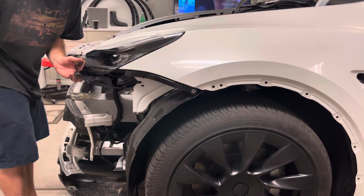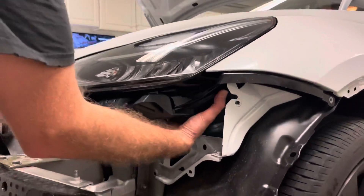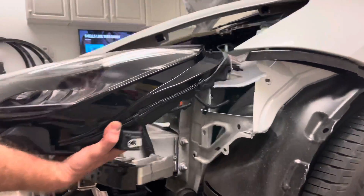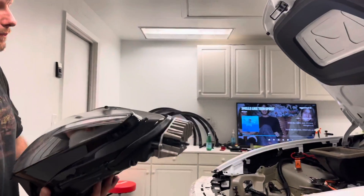Okay, so with those bolts off, put your other hand under here and just kind of shake it, guide it out — the whole headlight comes out. It's pretty easy.